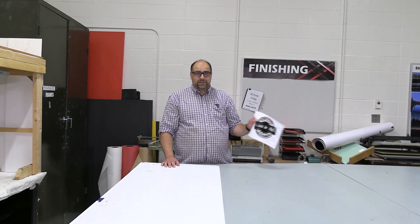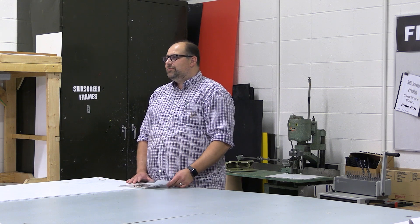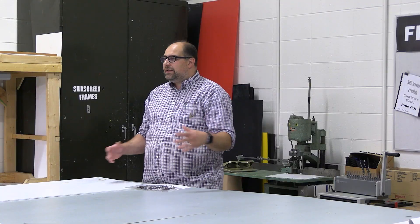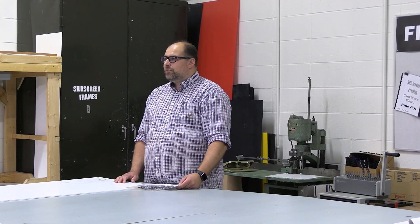Hey everybody, welcome to another JP Tech Talks. We're talking about silkscreening today. One of the main things with silkscreening — you always start in the computer. We've covered lots of design videos in other areas of this YouTube channel, but we're looking more today at the practical creation of those silkscreens to be able to print onto a t-shirt, piece of paper, or any kind of media that will accept the ink and can be cured through our heat cure process.